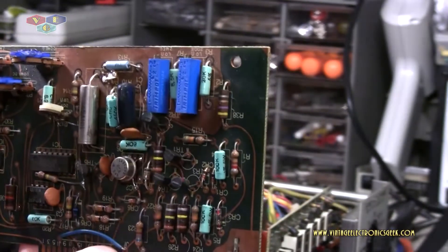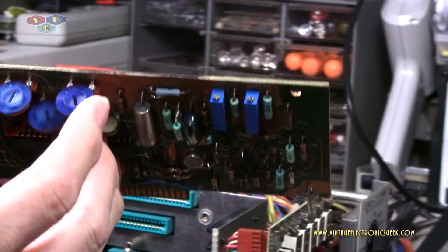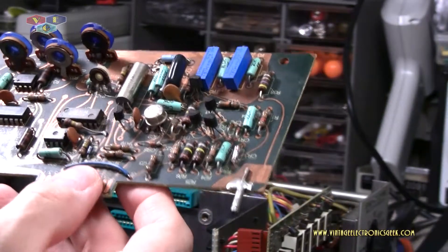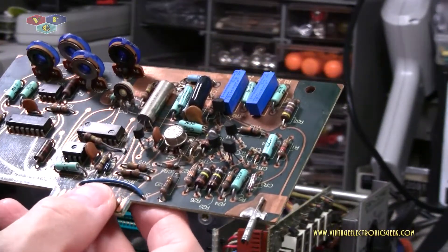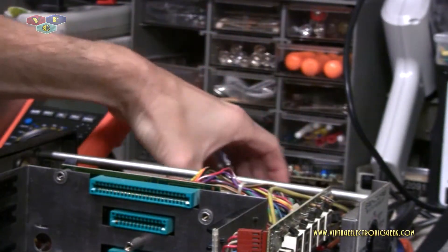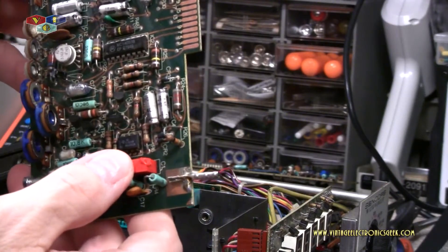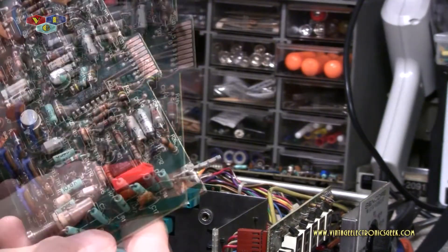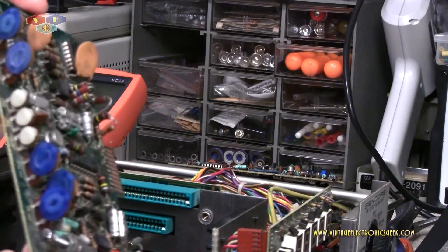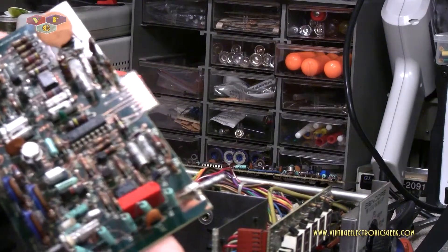We also have this trimmer cap right here — somebody hit it with their solder gun and it's all melted. And that's not the only component I found like that. We've also got this capacitor right here — same thing, somebody hit it with their soldering gun. For a big name company like Syncore, I thought they'd have better quality control. There were other issues like that I found.